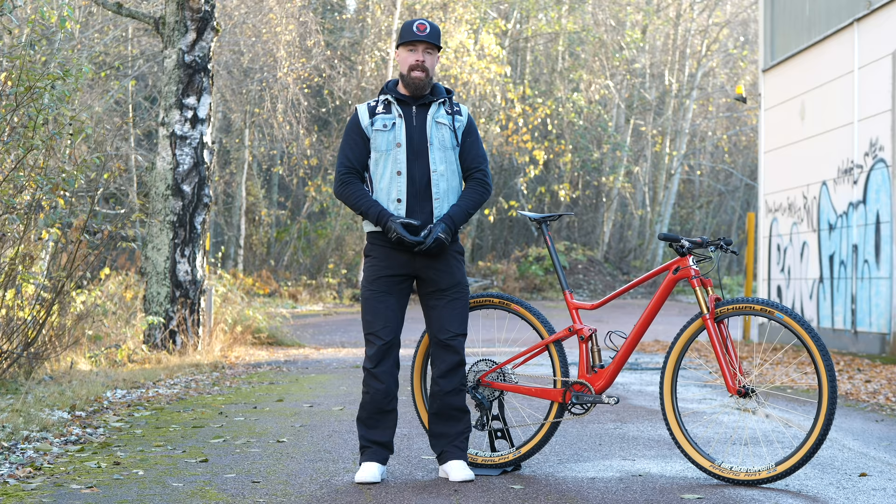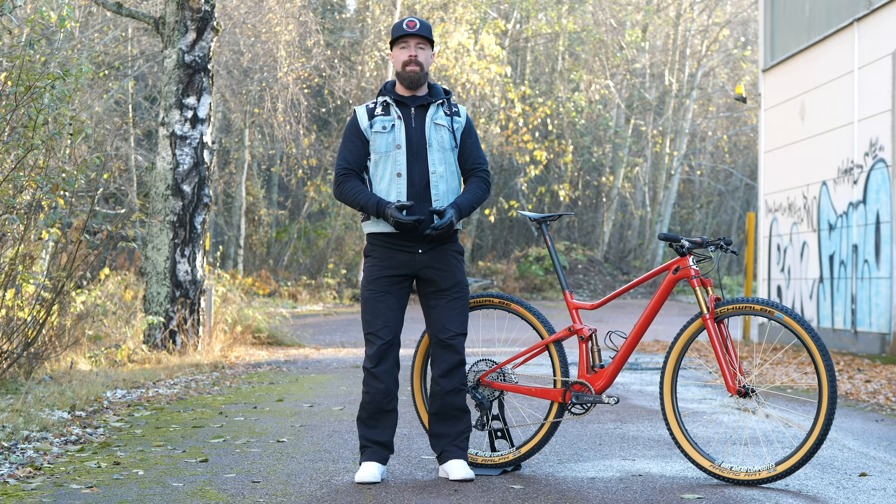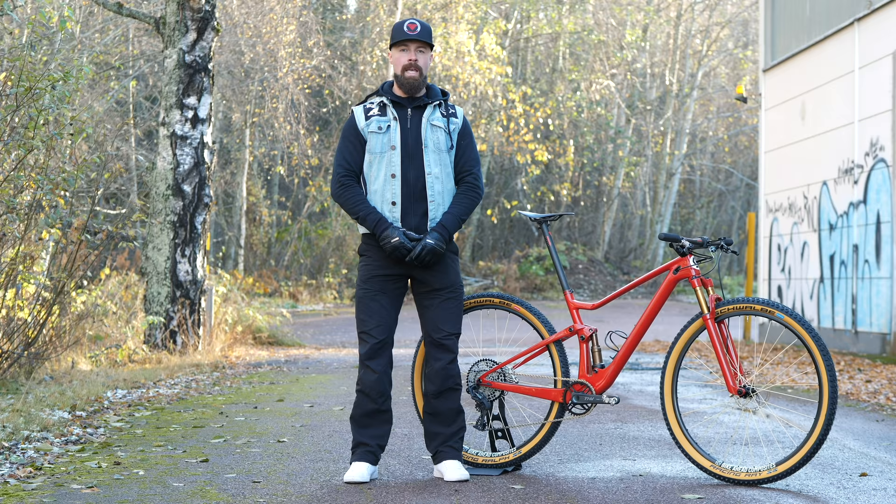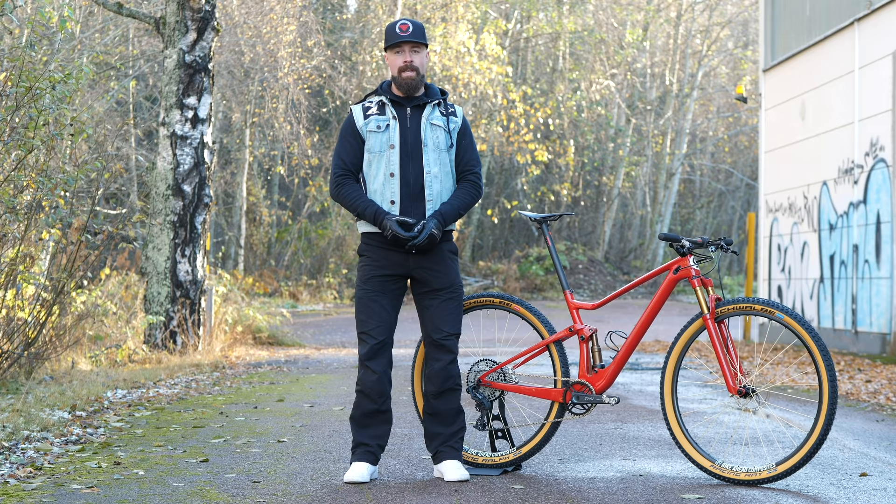And while I'm no stranger to raw carbon frames, which saves a fair bit of weight, I wanted this bike to look a little bit more normal, so I wanted to have a full paint job. Most importantly, the bike had to be race ready and also ride great, of course. So that meant going with proper tires, even if they're not the lightest.